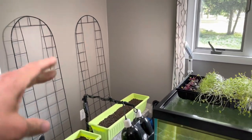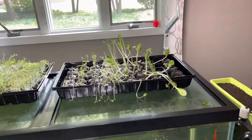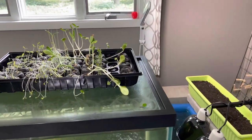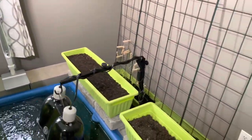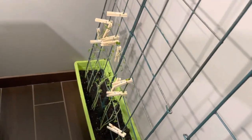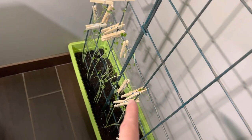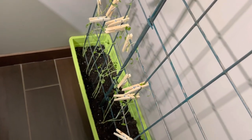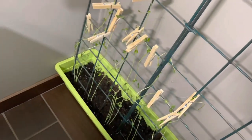So the last video you guys saw, we kind of hooked up the trellises and stuff like that. These guys are going crazy right here, all these sprouts.